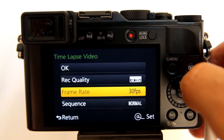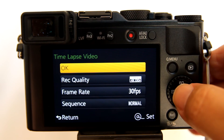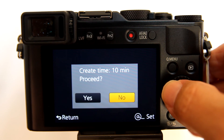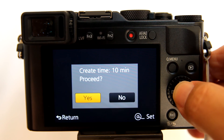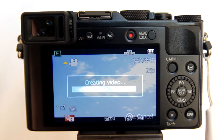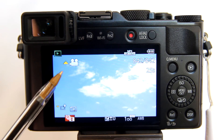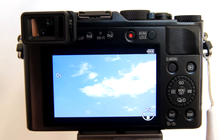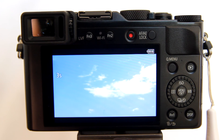Now choose OK to start processing the time lapse. A window pops up giving you an estimated time to create the video. I have 750 shots and the camera estimates it will take 10 minutes — I have found this to be way overestimated. It usually only takes about 2 to 3 minutes to process 750 shots. Choose Yes, and a status bar shows the progress. When the time lapse is finished processing, you will see a play video screen. Click on the upper part of the control wheel to begin playing your new time lapse video, and on the left of the screen you can see the number of seconds ticking away.